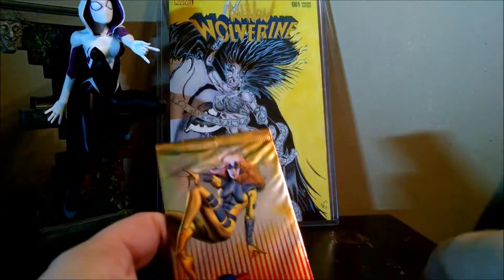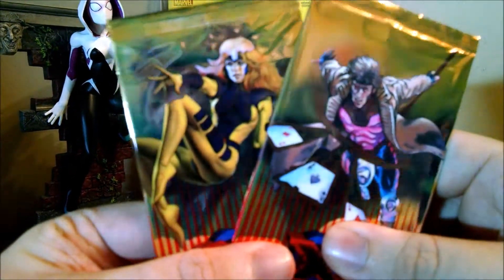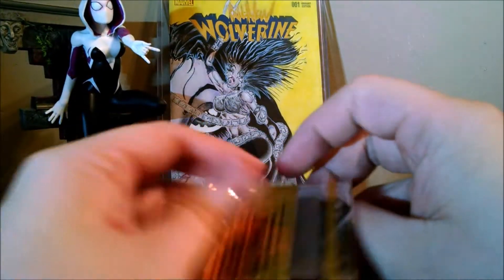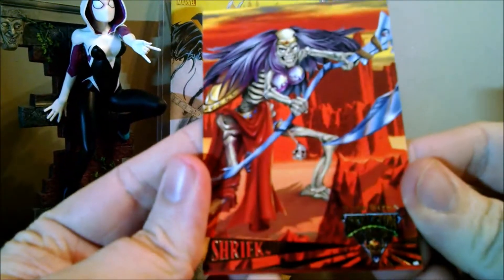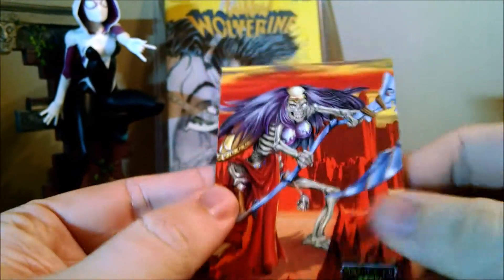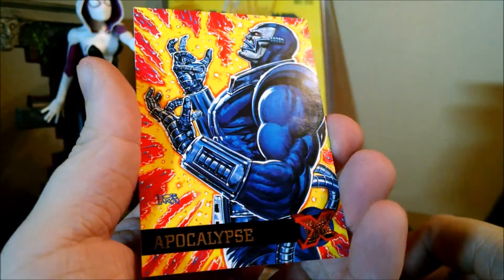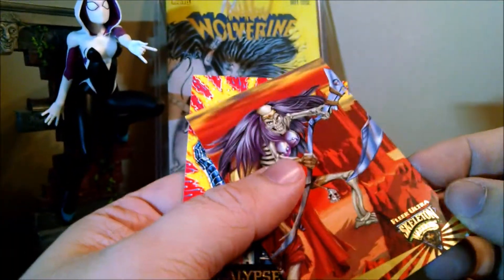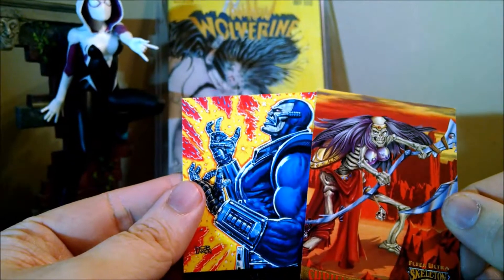These ones seem a lot thicker, so we'll do these ones. So we got Shriek and Apocalypse. That's very cool. Doesn't seem to say who they're done by, but very, very cool.